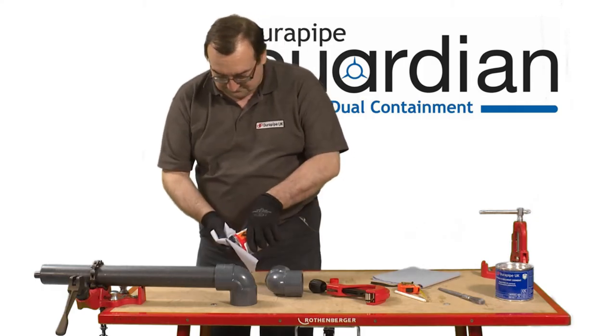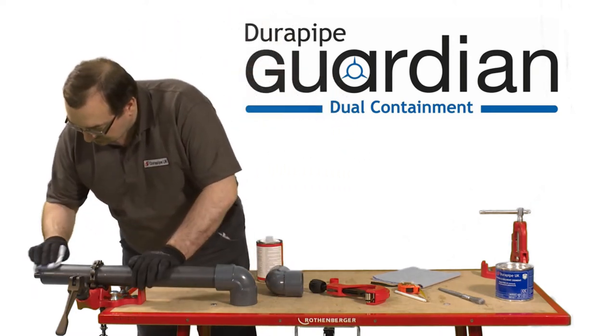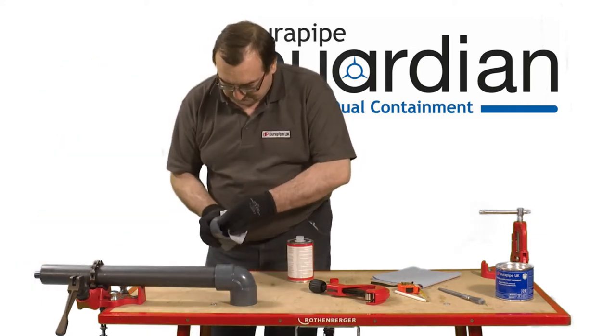Ensure the joint surfaces are clean and free from moisture. Then clean all surfaces both on the pipe and the fitting thoroughly with DuraPipe Eco Cleaner using a lint free cloth or paper towel.